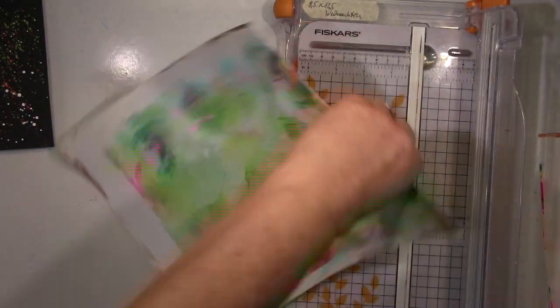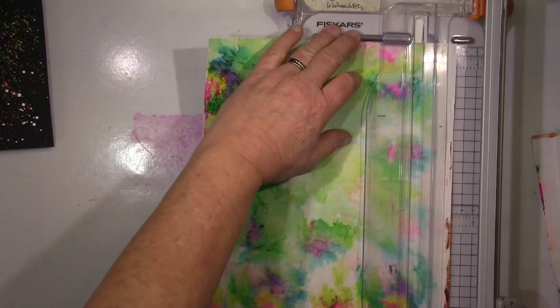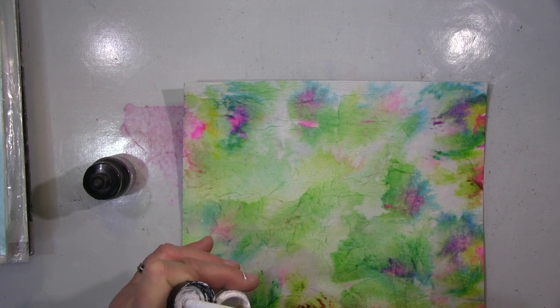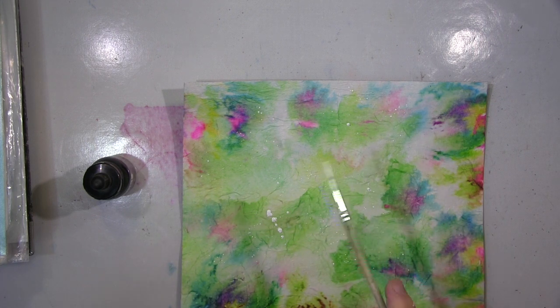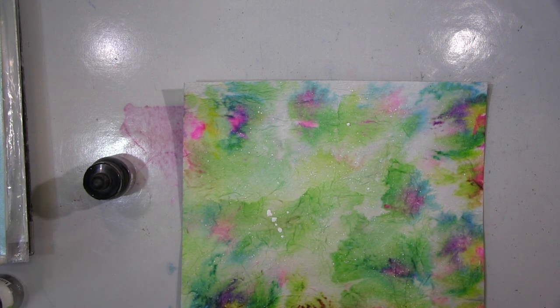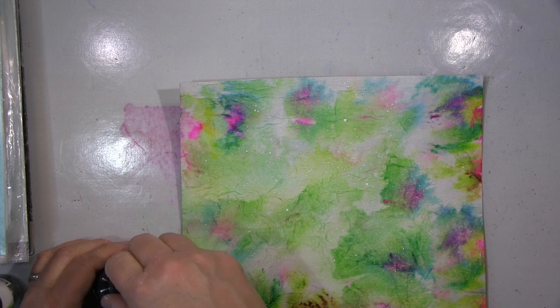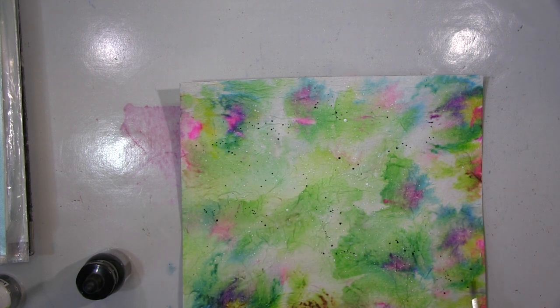Hallo ihr Lieben, heute zeige ich euch mein Küchenpapier, das ich zum Abtupfen meiner Aquarellpinsel benutzt habe. Ich fand die Farbkombination so wunderschön, dass ich dachte, das schmeißt du nicht weg. Ich habe die drei Lagen auseinandergemacht - die oberste ist natürlich am konzentriertesten, aber die Farbe ist gut durchgesaugt. Ich habe die Lagen etwas zerrissen, damit die Konzentration an den Kanten bleibt, und das Kleben ist einfacher als bei Servietten.